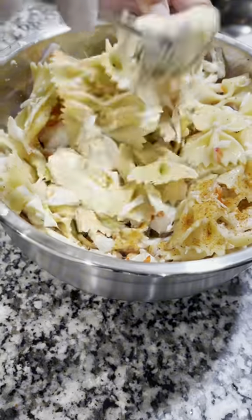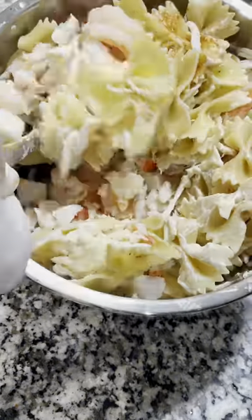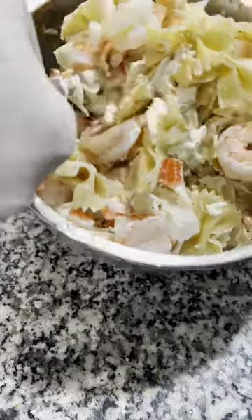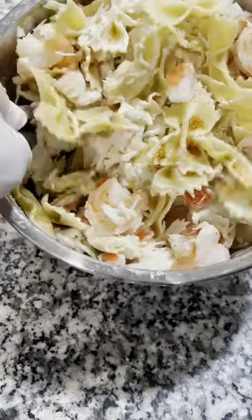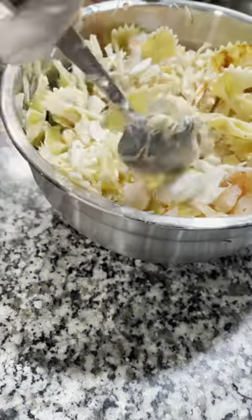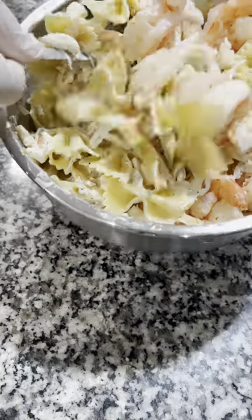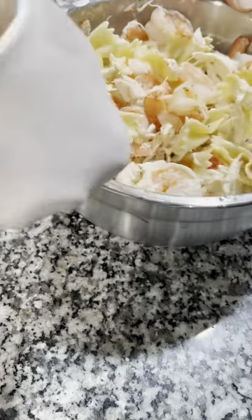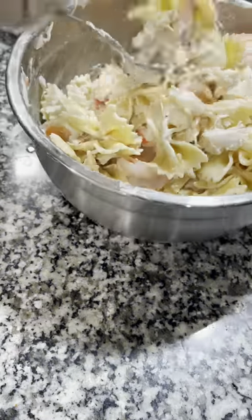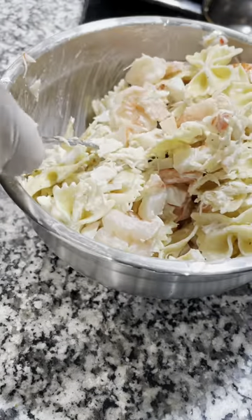Next we're going to add some mayo. I'm using Duke's — I think it has kind of a lemony flavor on it, but you can use whatever your favorite mayo is. I would not use Miracle Whip or any variation of that because it's sweet, and we really want to bring the sweetness out of our seafood. If you want to do it, by all means. You'll notice I add modest amounts of all of my seasonings because you can always add more, but you can't take it away.